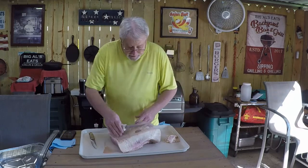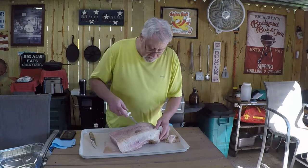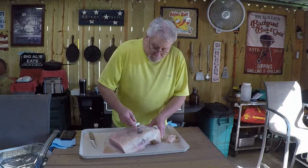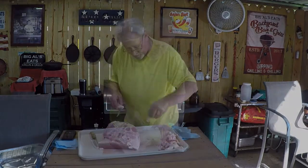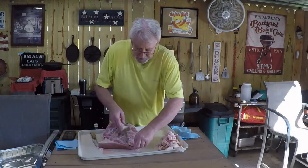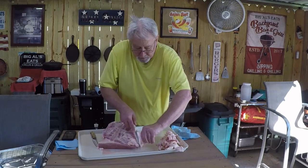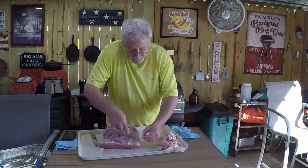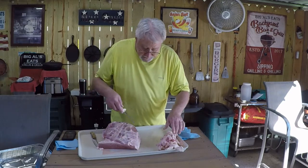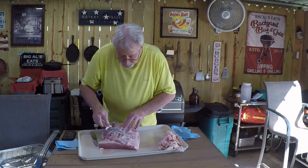On this side it doesn't need a whole lot — it's about a quarter inch here, but we have a good fat cap right here so I'm going to go through that. As you can see, I've taken a good bit of fat off. There's a lot of this fat cap on these briskets that will not render down, so there's no need to leave it on. I've got it trimmed up pretty nicely here.